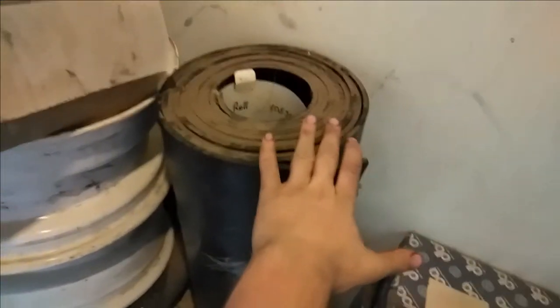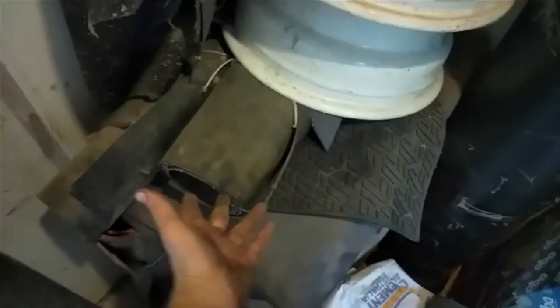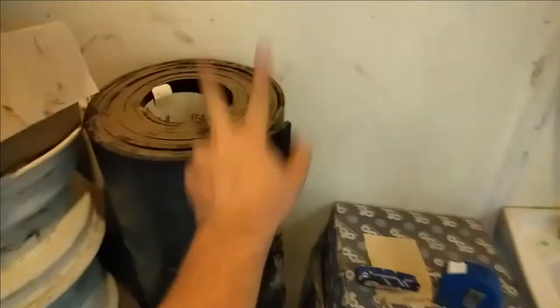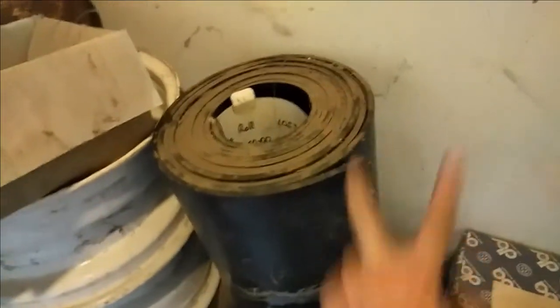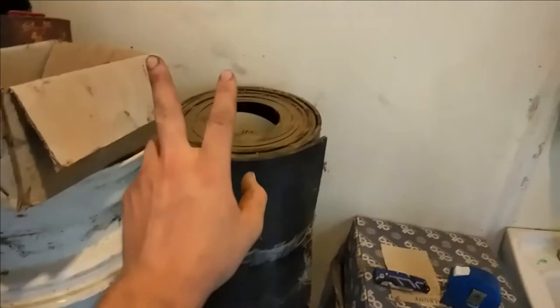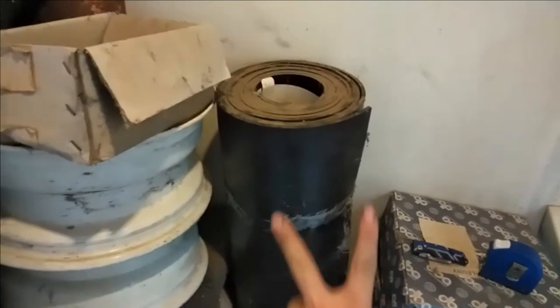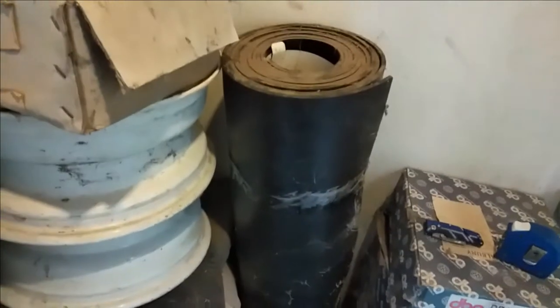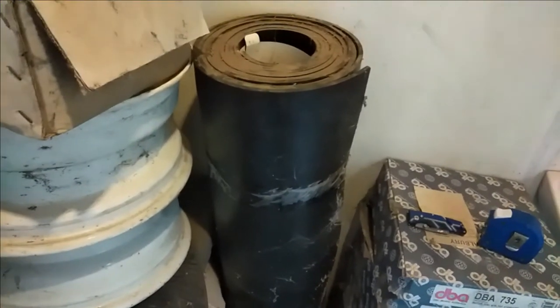For my mud flaps I'm going to use this really thick rubber here. You can use thin rubber, you can use floor mats if you really wanted to - we might have to use them, might not - but I'm going to use this. I'm going to cut a slice off because it's too heavy to lift - that's why it's in the trailer - so I'm going to cut off a strip that's big enough for both and then cut it to the right size in the workshop.